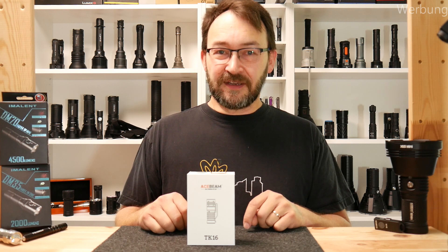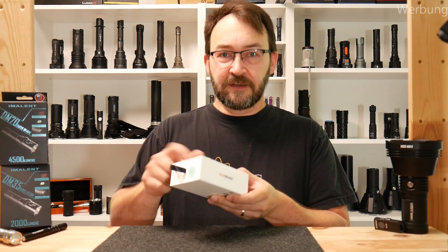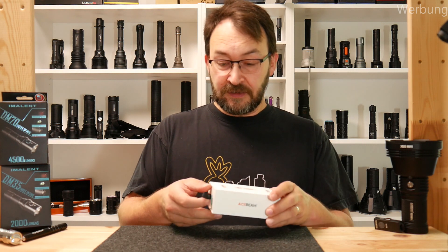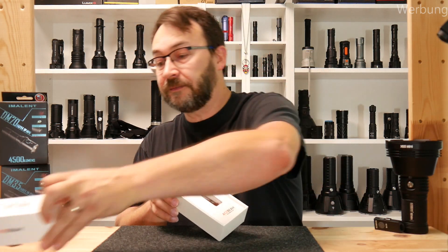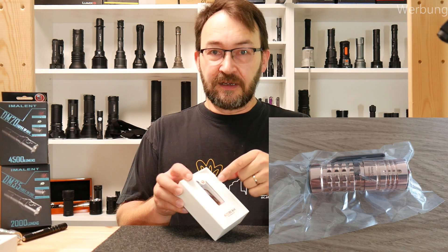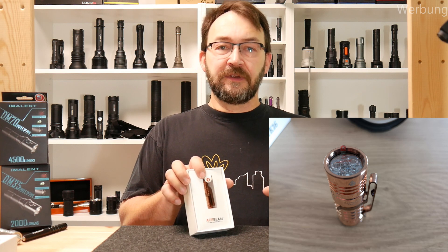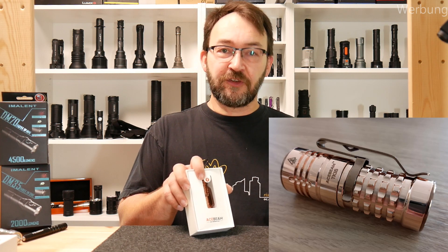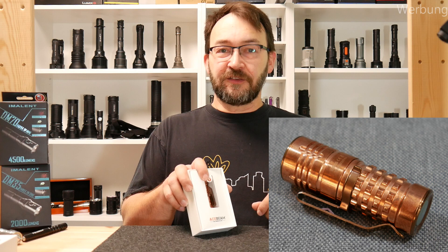Let's have a look inside at what the flashlight looks like. The box from Acebeam is a very nice design — thick cardboard, very clean, no big specs outside. There is a drawer which unveils the flashlight. When you get the copper version for the first time, the flashlight is in a vacuum sealed plastic bag so the oxidation process is stopped. I have taken some photos over time, used it, and polished it once in between, so you will see different pictures now showing you the details of this small flashlight.